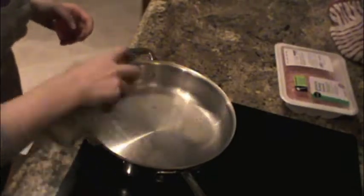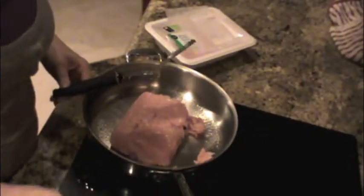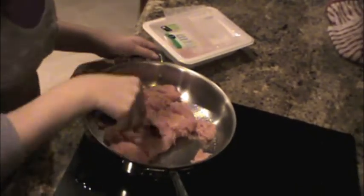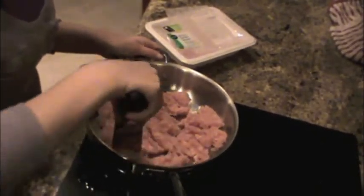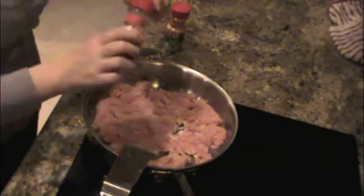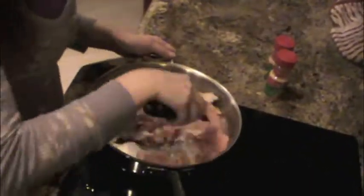While your spaghetti squash is cooking, you're going to want to make your meat sauce. Spray your pan with some oil, then take your ground turkey breast and put it into your saucepan. Chop it up so it's evenly distributed throughout the pan so it cooks faster and more evenly. I recommend spicing it a little — you can do whatever you like. I put some onion powder and some garlic powder on mine.